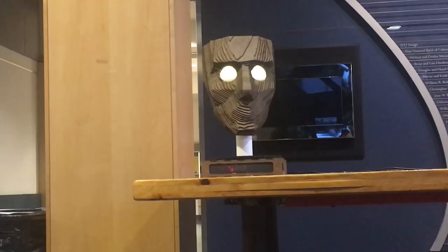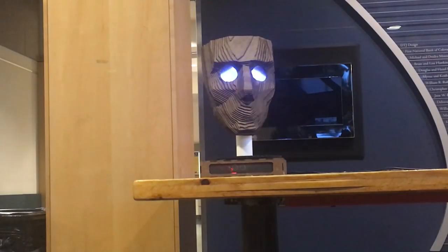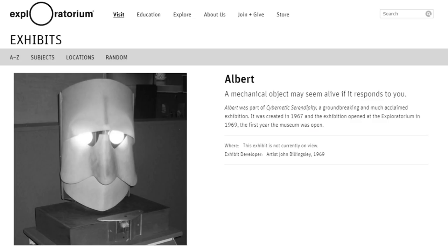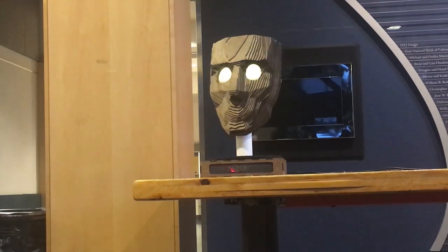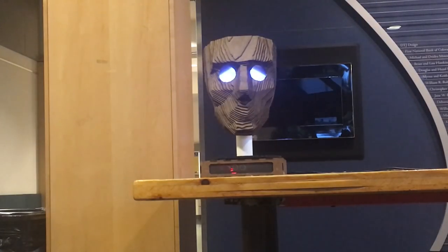Check out how Anna Linton made this motion tracking head using an Arduino, a stepper motor, an ultrasonic distance sensor, two servos, and some laser-cut hardboard. The project reminds me of one of the first examples of a motion tracking robot called Albert, designed in 1968. You'll still see it sometimes on display at the Exploratorium in San Francisco. And while the underlying concept is similar, Anna's design goes a step further by adding expressions to the eyes using cardboard eyelids mounted on servos inside the head.